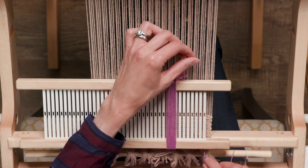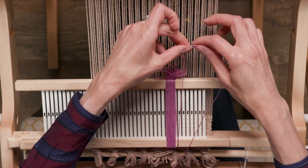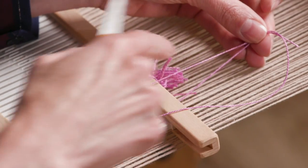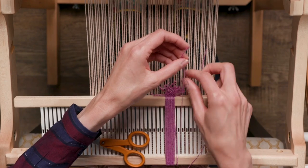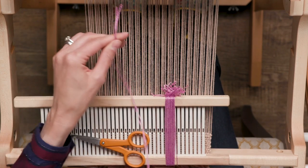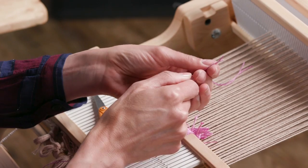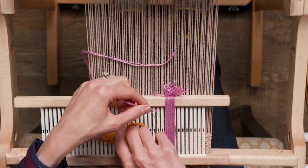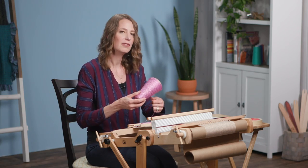I'm going to use this heddle as a reference for how long I need to cut my thread from the cone in order to tie off the string heddles. I like to make them a bit longer than what I'll ultimately need, just for the ease of being able to tie knots. I'll use that length as a guide. If I hadn't made any string heddles yet, I would use that first thread just as a guide to cut 20 pieces of this 5-2 cotton. String heddles can be used again and again for different projects — after a while they may start to fray a little, but they'll last for quite some time.